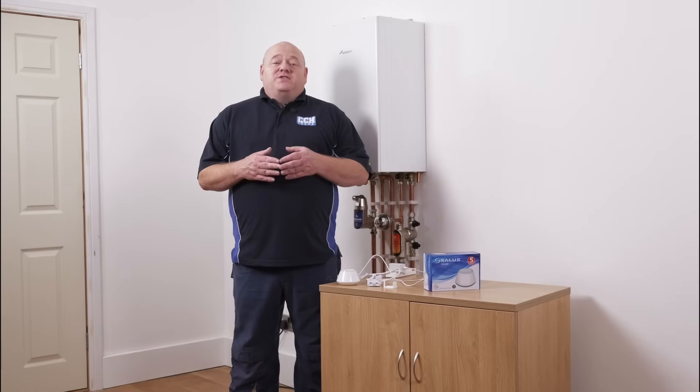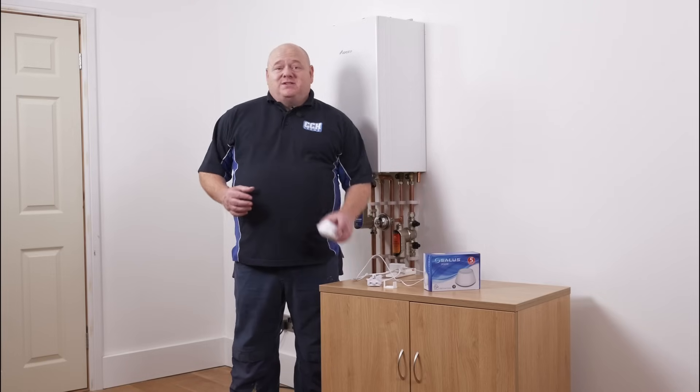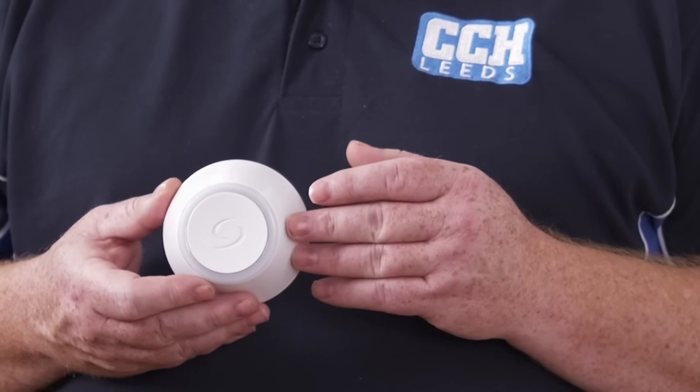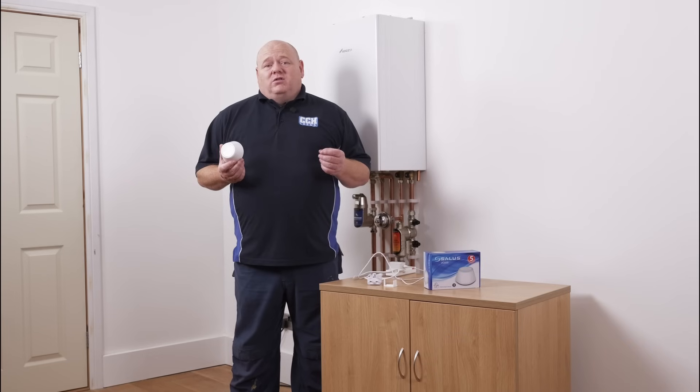My name is Alan Hart and welcome to this new series of videos on the Salus Smart Home. In this video, we're going to show you how to set up the Salus Universal Gateway. This is the UG600 Gateway. The UG600 is the first step in setting up your Salus Smart Home, and it allows all your devices to talk to each other over the local network.